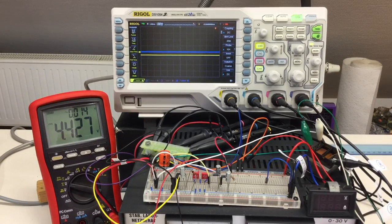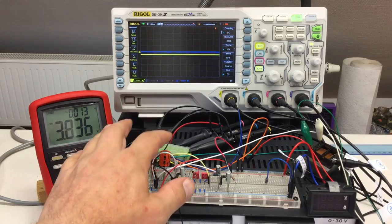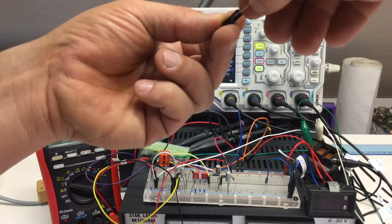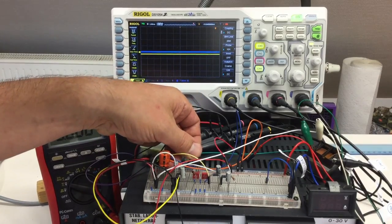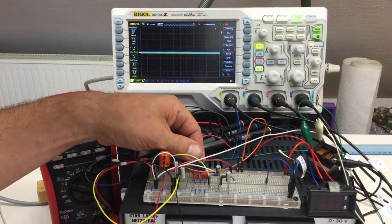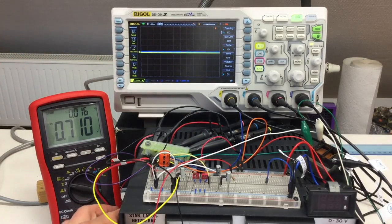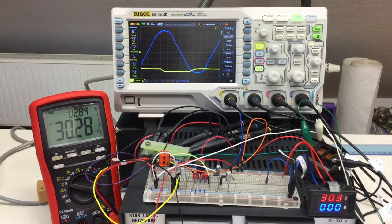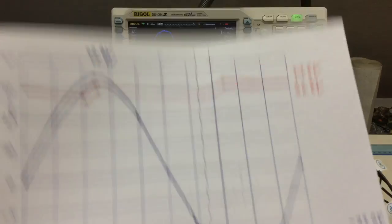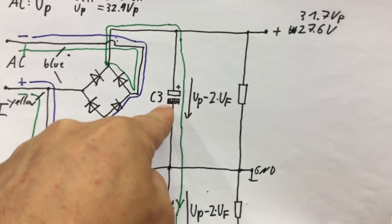Back to normal with the voltage regulator reconnected: 50 milliamps plus whatever the regulator wastes is absolutely enough to compensate for the additional charge current we put through C3. Everything is hunky-dory again.